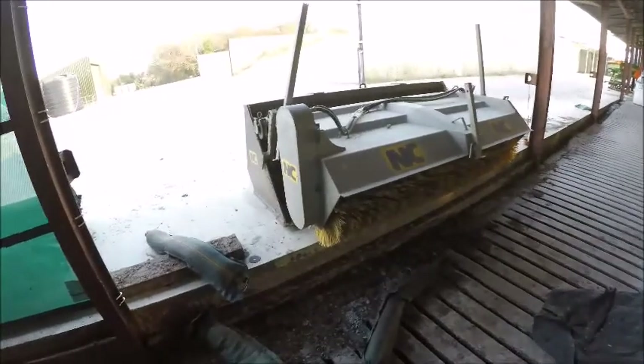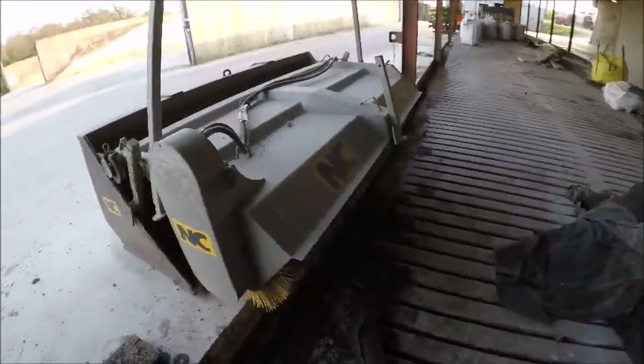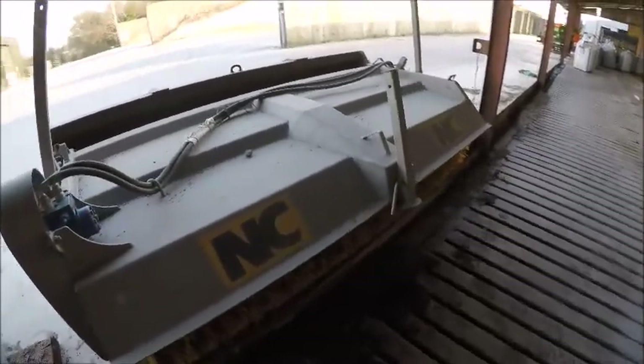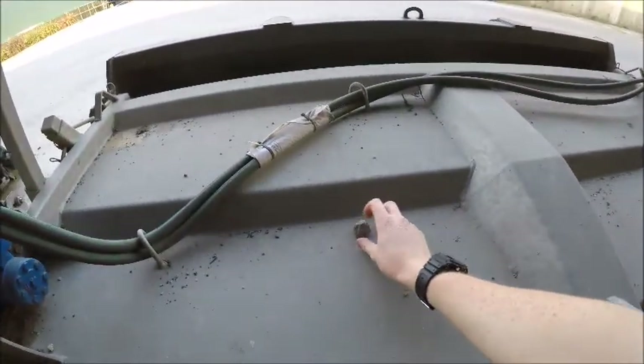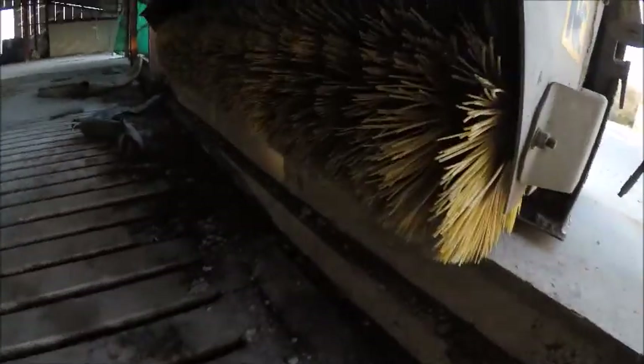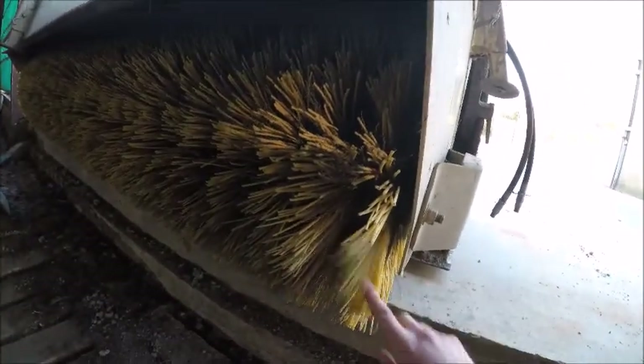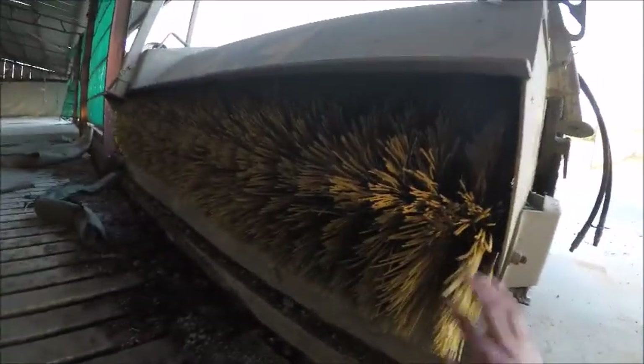Before we go look at the fertilizer store, we'll look at the NC road brush. We use this to clean the yard — use it in front of the telehandler. It's powered using the front hydraulics. It's a bristle brush, nearly like a wire brush with plastic tines — it spins at high speed and puts all the material back into the bucket behind.